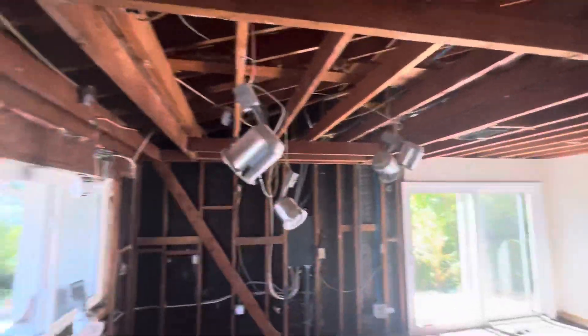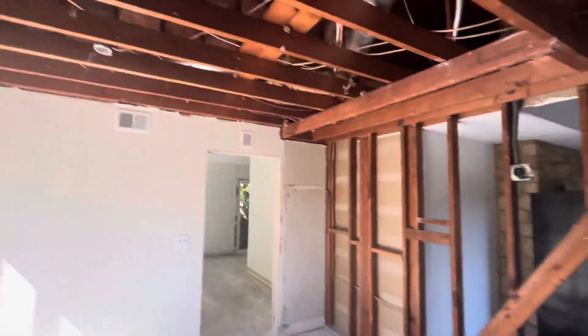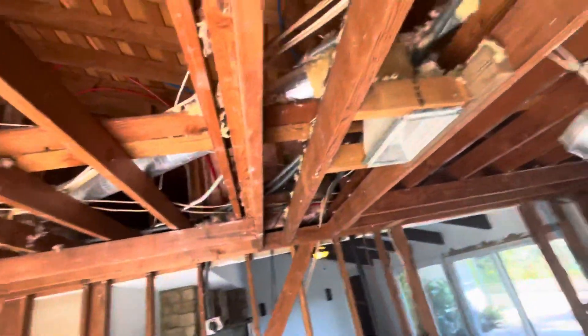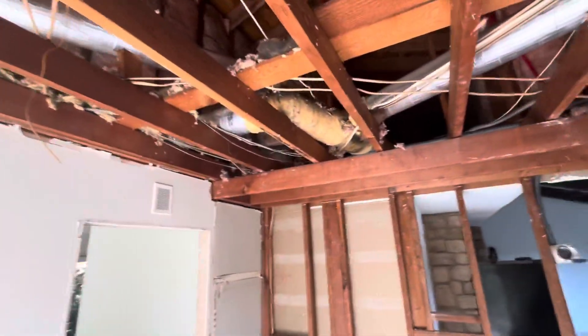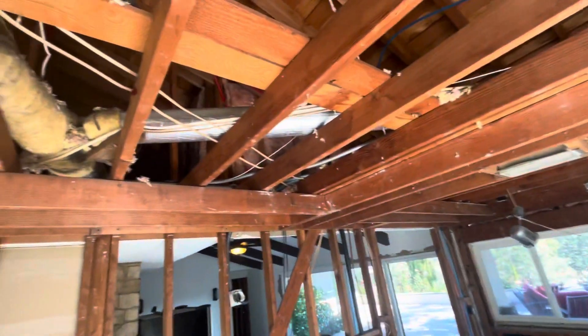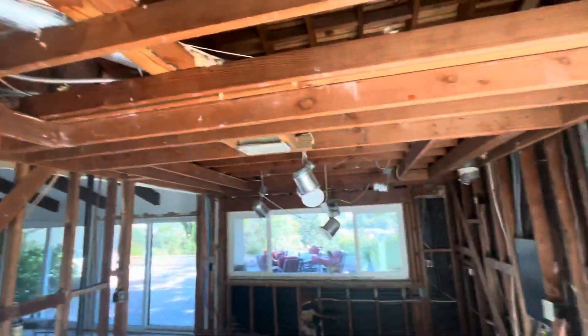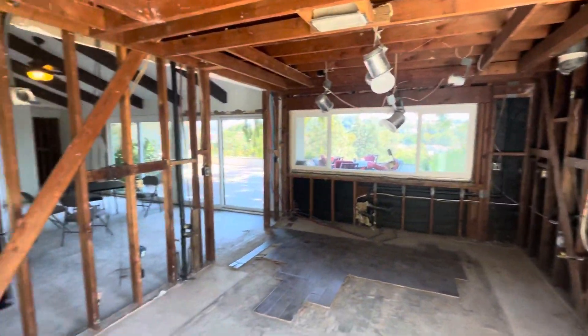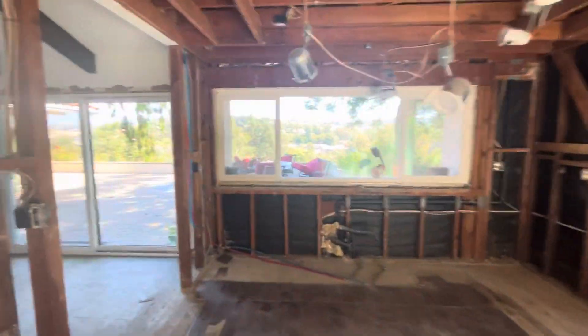All the electrical and plumbing needs to be removed. I've got a gas line, electrical, and this duct that looks like it may be asbestos. We need to make sure somebody takes this out and gets all the wall clear for Martin to begin his work.